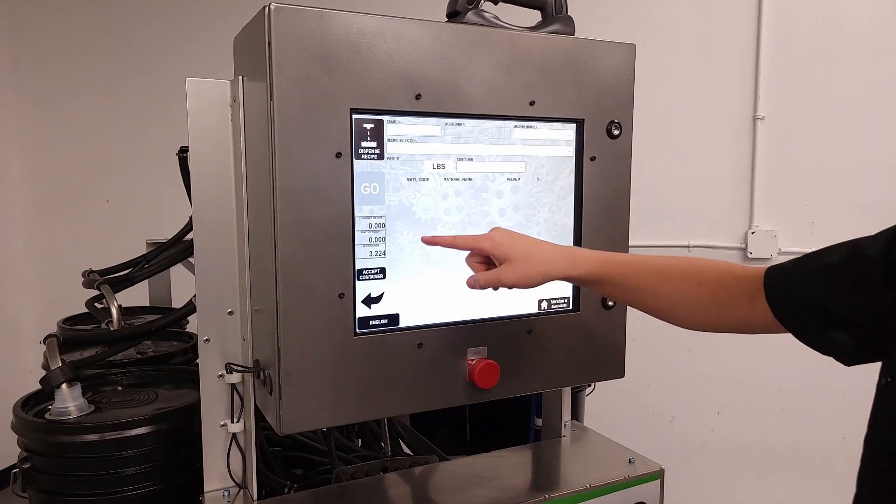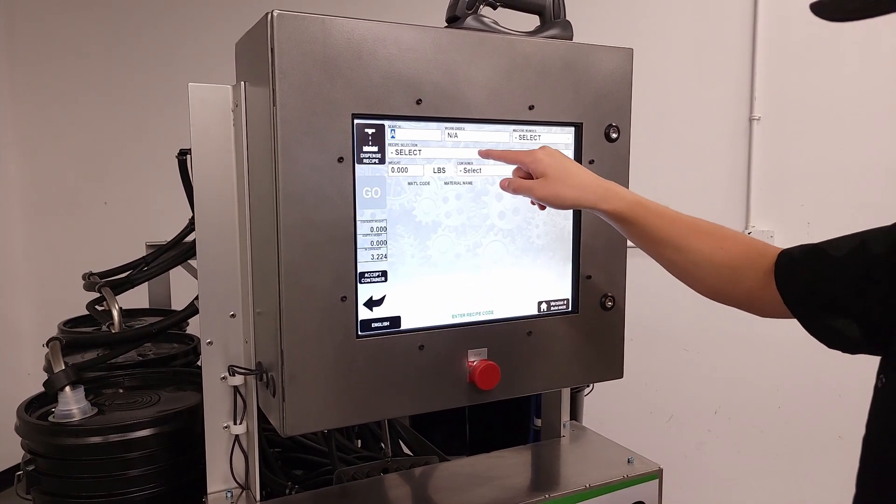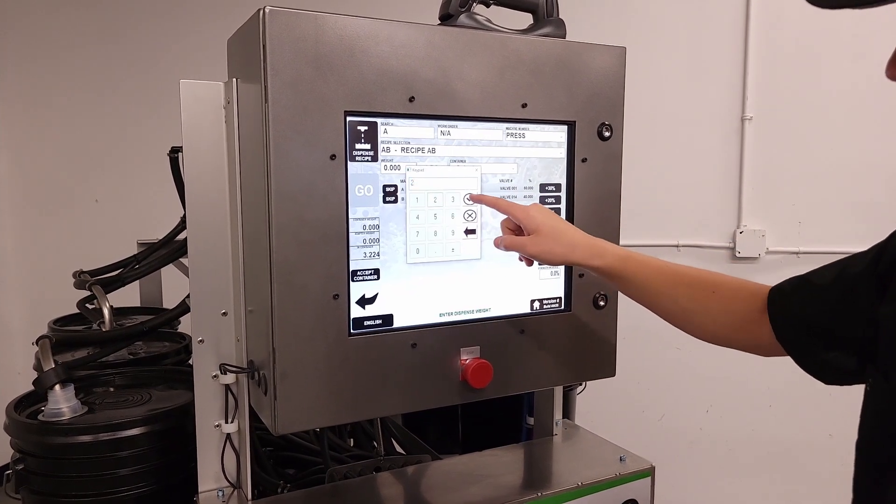The A200 has an industrial grade touch screen with an intuitive interface. Everything is in one streamlined application to allow the operator to quickly set up and execute batch dispenses.